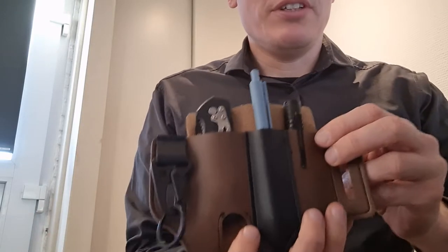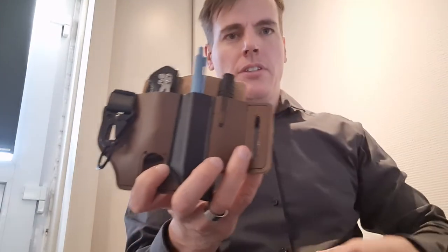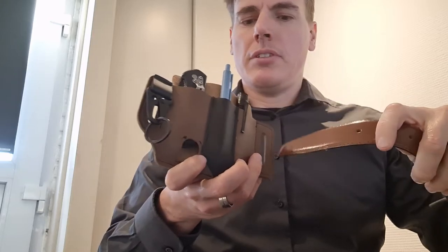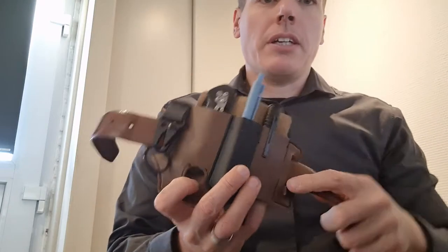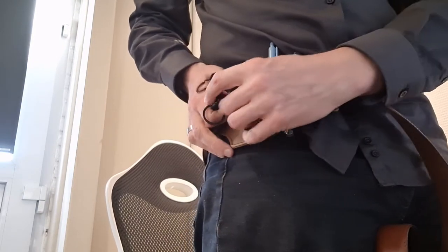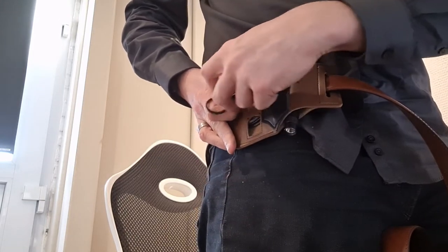Today I want to walk you through an EDC gift I got from my wife. It's a holder that you can put on your belt. You can see here I have a belt with belt loops, so you just loop it like this and then you can wear it on your side or wherever you want it. There are also some additional hooks so you can put your keys on it.